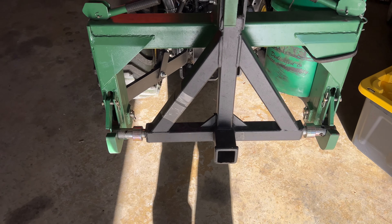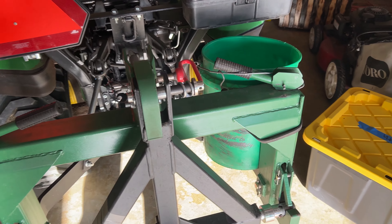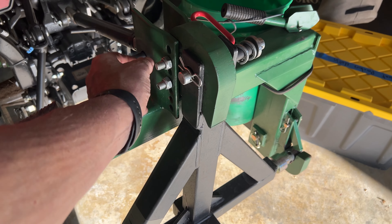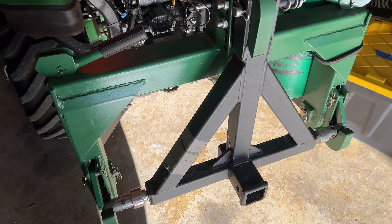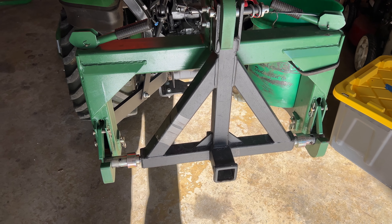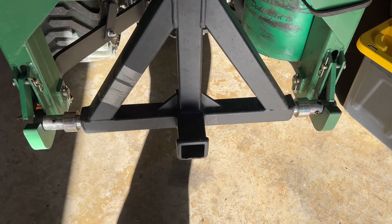If I need to put the box blade on — which I'll have to do when we go to move or sell the trailer — I just have to take these two bolts out, flip this over so it's pointing up, and then I can hook whatever it is: the ballast box or the box blade out in the pole barn. But this is the quick hitch, and this is just a three-point trailer hitch.